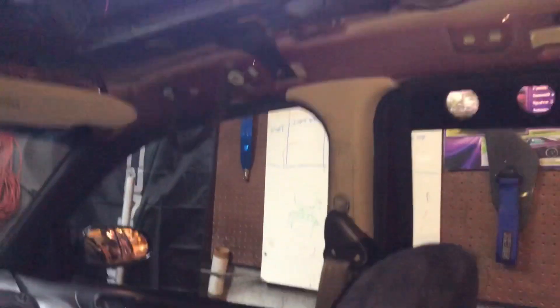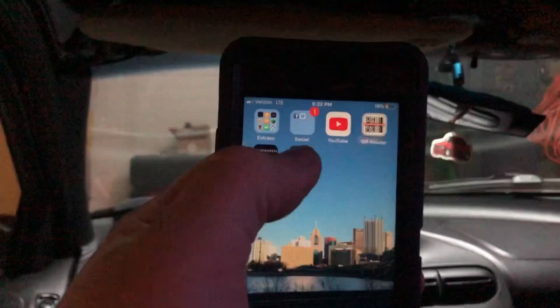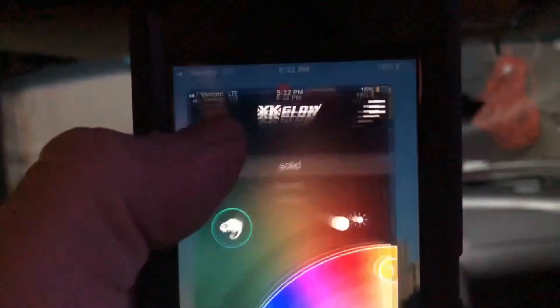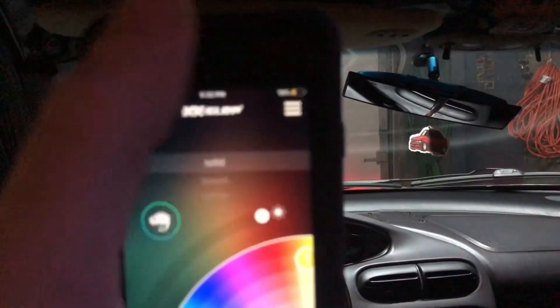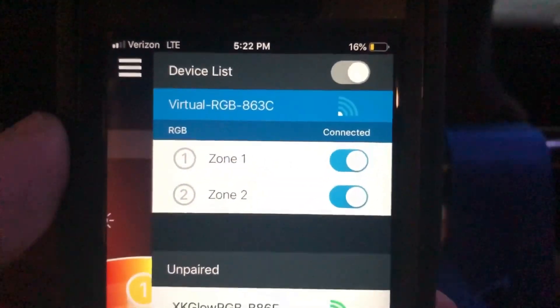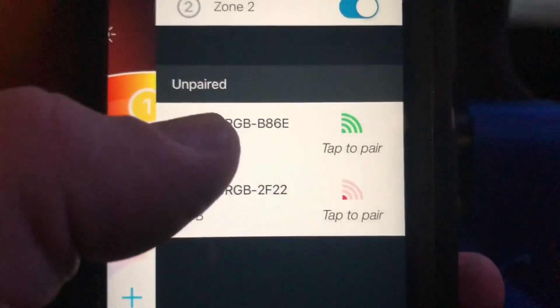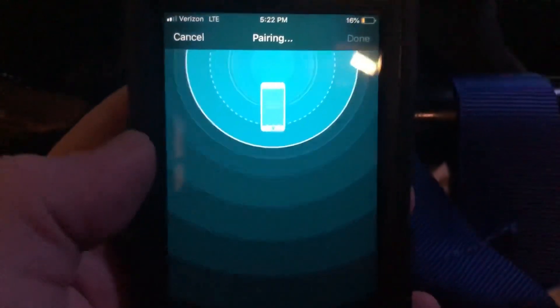Let me grab my other phone that I have the app on and we can try it out. You're going to need to download the app — it's called XK Chrome. Tap that, pull up the menu here. If it doesn't pop up right away, it needs to sync. And there we go — we got the front connected. I don't know why it was showing two unpaired, but getting it close to it — boom — now we're paired.